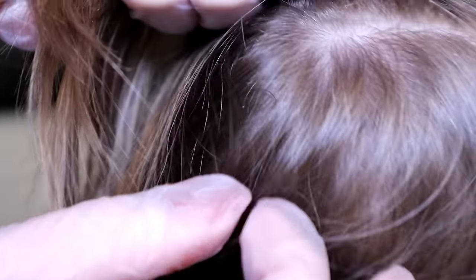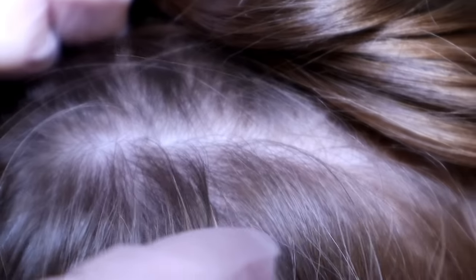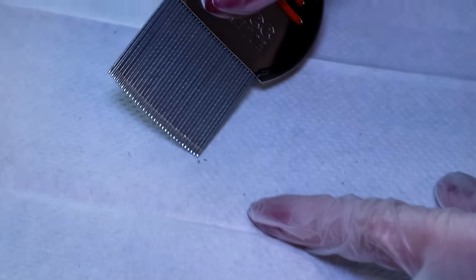Here at the top of the head, we have several right there and then another egg right there. So she definitely has it. I'm not seeing any live bugs at this point. Live bugs are very hard to detect unless there's a lot of them — they like to hide, they don't like light. So those are the eggs. Look at that tiny little baby bug. Do you see that moving? That's a little baby bug.